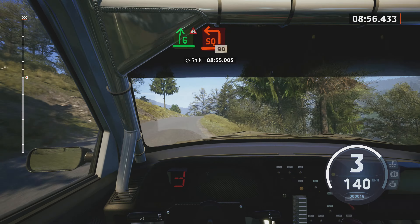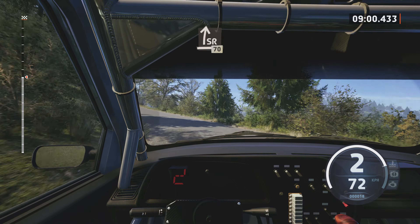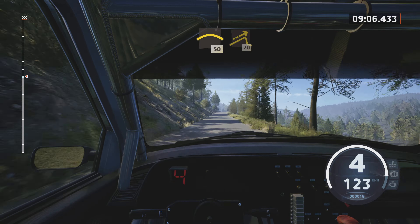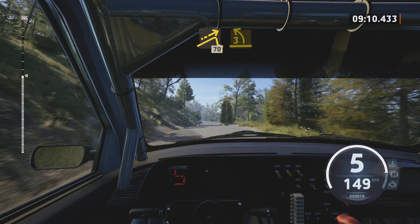Triple caution, 6 right, over crest. And square left, long. 19. Slight right, over crest, 17. Crest, 15. Small jump, 17.